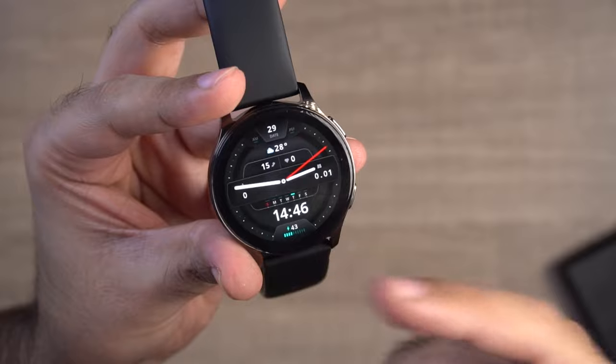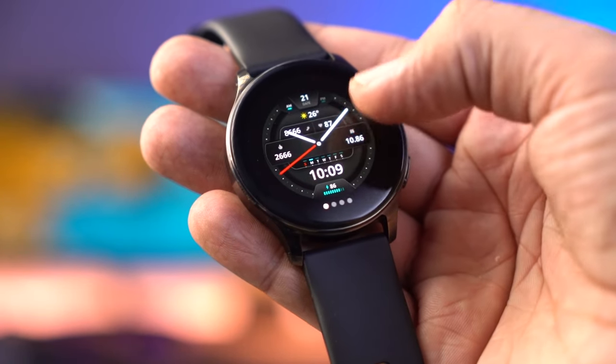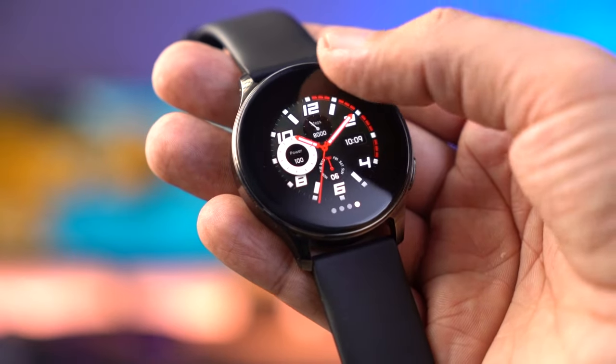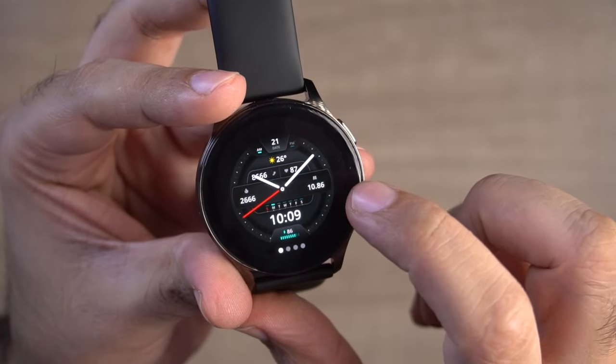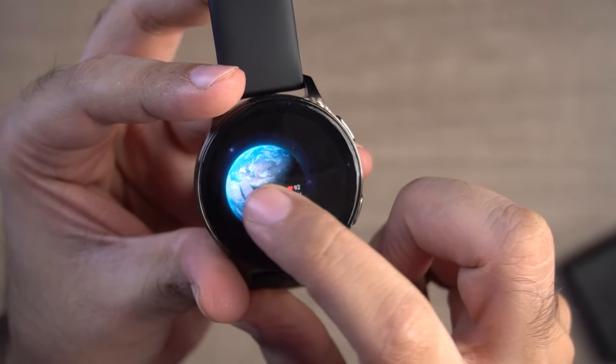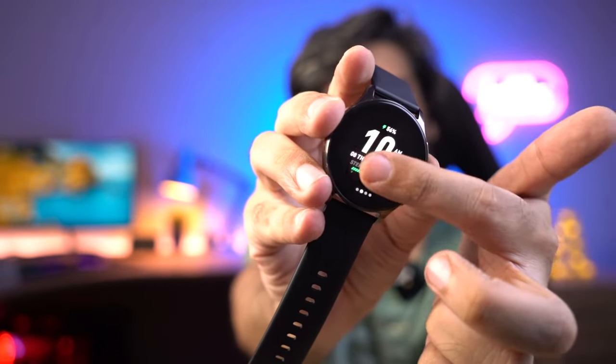If you notice the UI, it is not very smooth - there is a little stutter. The same issue was present in the Amazfit Pop 3S as well. You can see the stutter here.